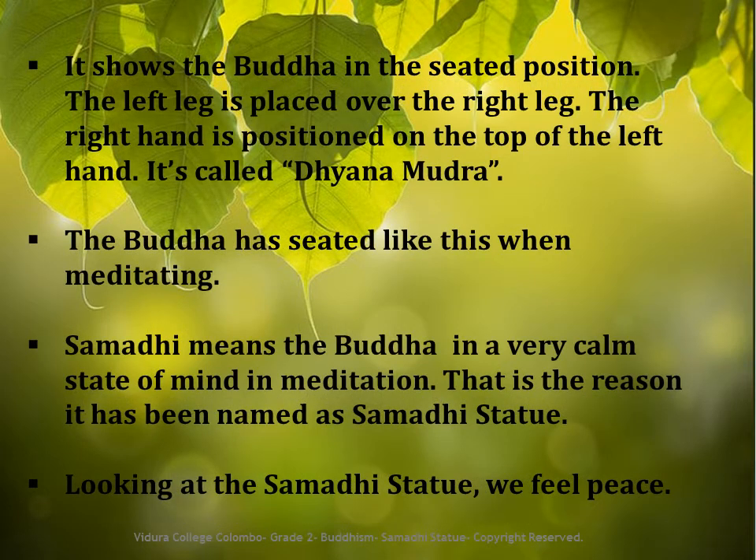When you visit temples, you may have seen many kinds of Buddha statues. The Samadhi Buddha Statue is in the seated position. See the way the Buddha is sitting — the left leg is placed over the right leg, and the right hand is positioned on top of the left hand. It is called Dhyana Mudra.